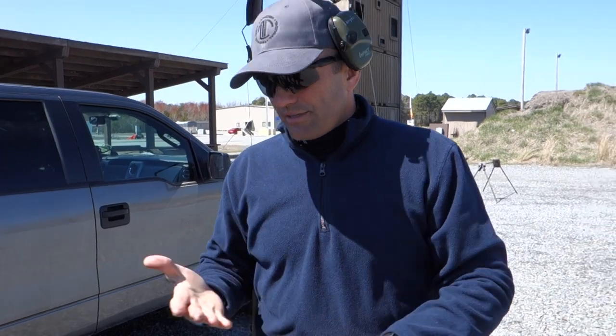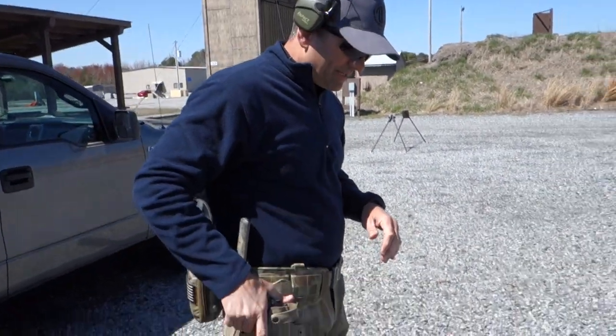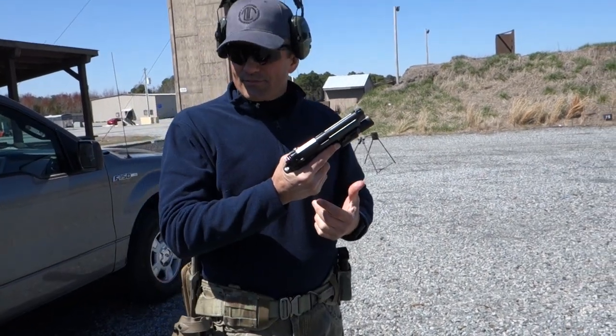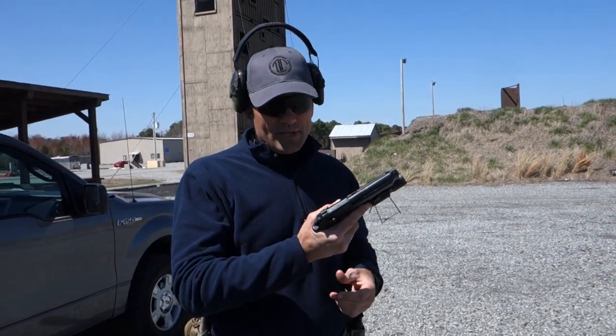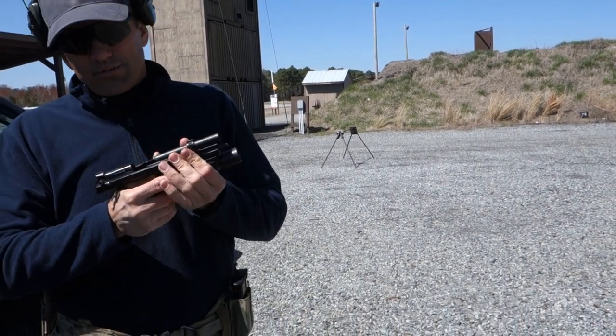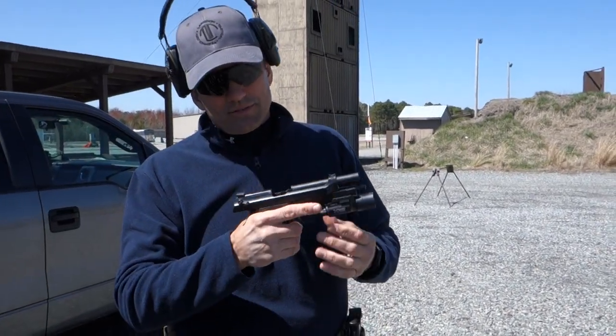The first thing - let's talk about unloading the gun. You remove the magazine but there's still a round in the chamber, so there are a lot of different ways you can do it. I crack the gun like that and don't pull the slide out, then check to make sure the chamber is empty.